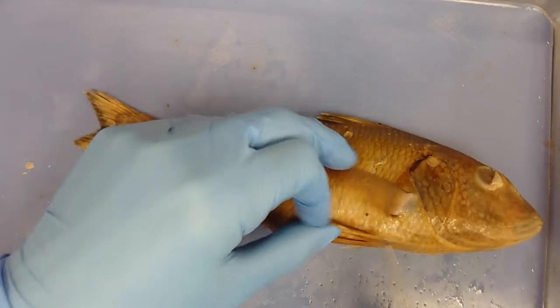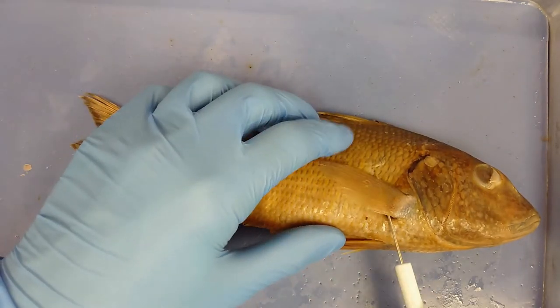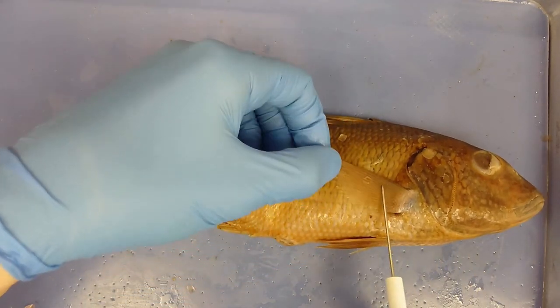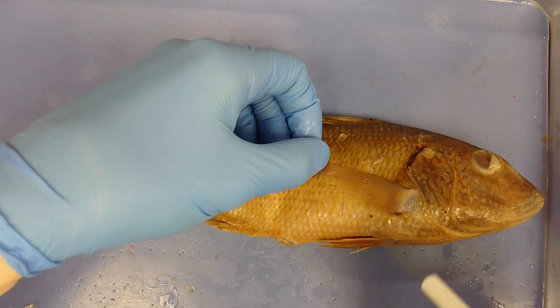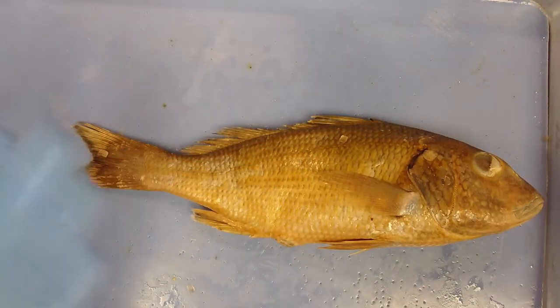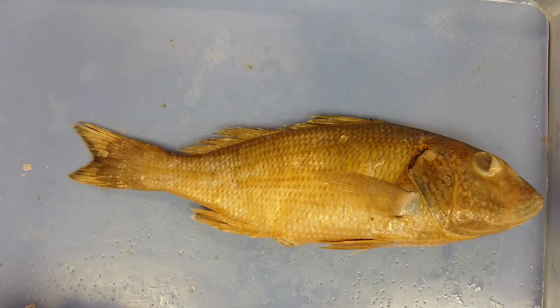Along the middle line of the fish is another set of fins — the pectoral fin. This is used for stability so the fish doesn't fall over to one side or the other while swimming.